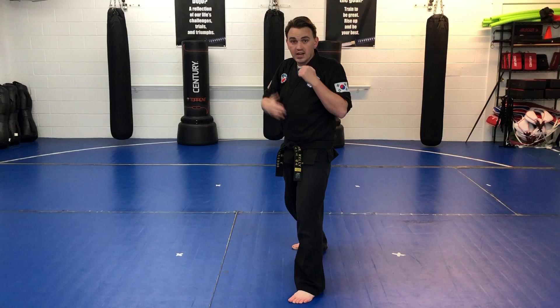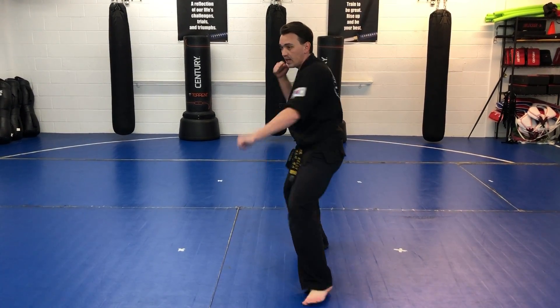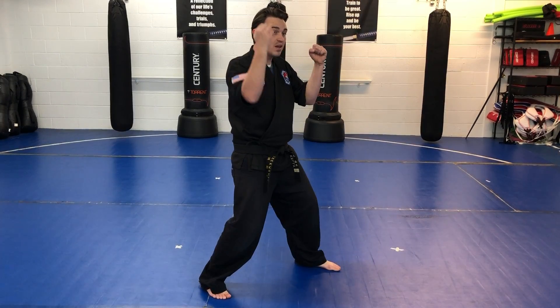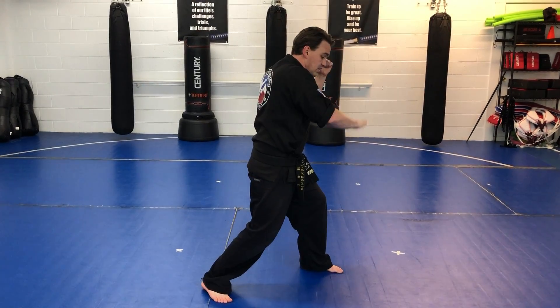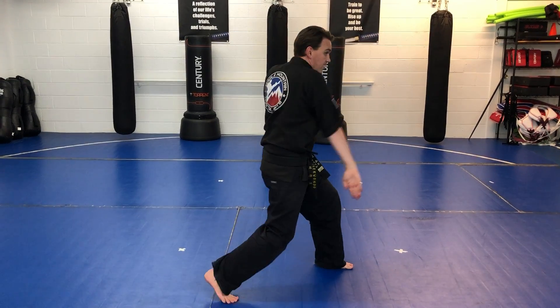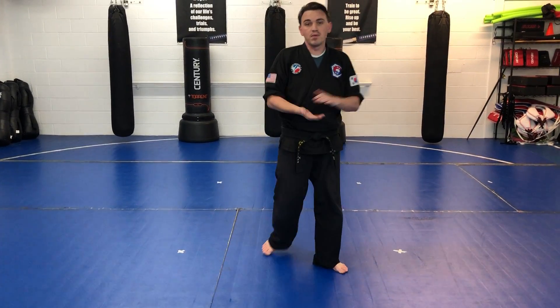So the person's trying to attack them and get their stomach, they block, and then punch. Opposite side, same thing — my back hand goes first, it blocks, and then I punch with the front hand. And that is strike number three.